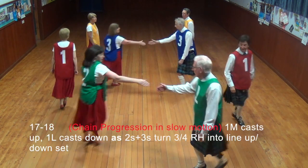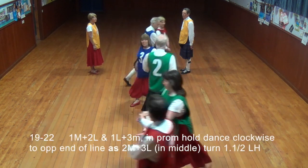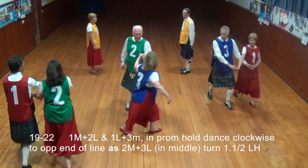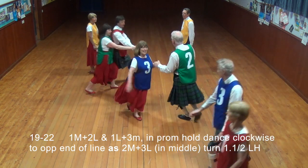Man cast up, lady cast down. 2s and 3s turn from quarters right hand into line up and down the set. 1st man and 2nd lady, 1st lady and 3rd man promenade — all dance clockwise to opposite ends of line — as 2nd man and 3rd lady turn 1.5 times left hand.